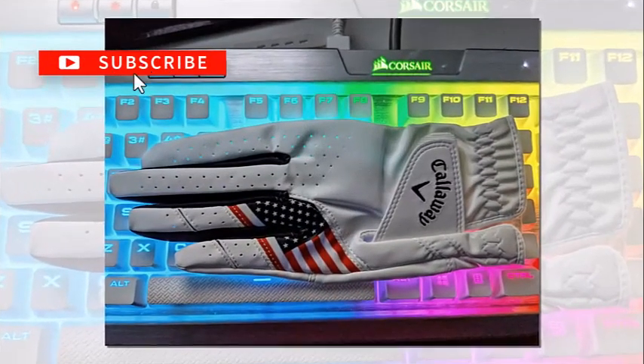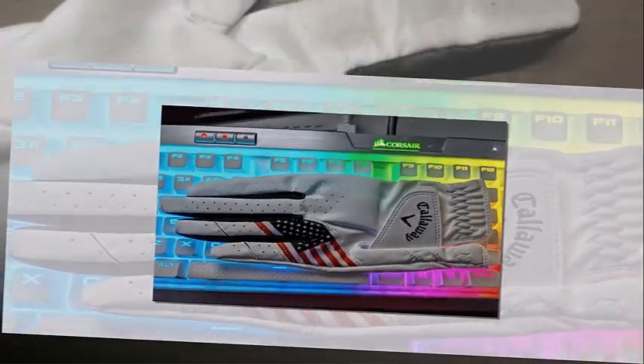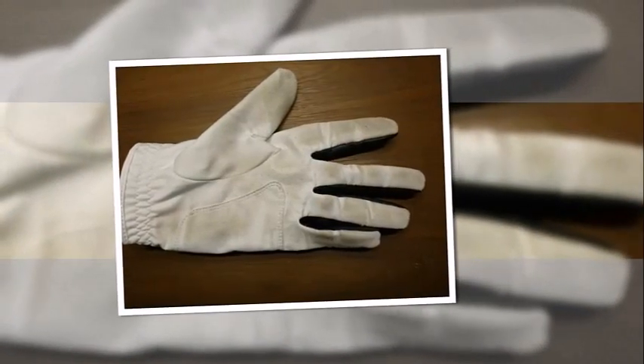And if I talk about the cons, the glove can wear down after a couple of months and the stitching quality is not that good. Also, many golfers found holes in their gloves.